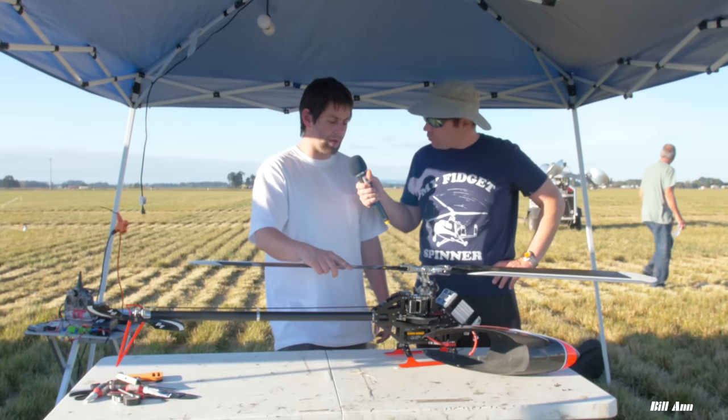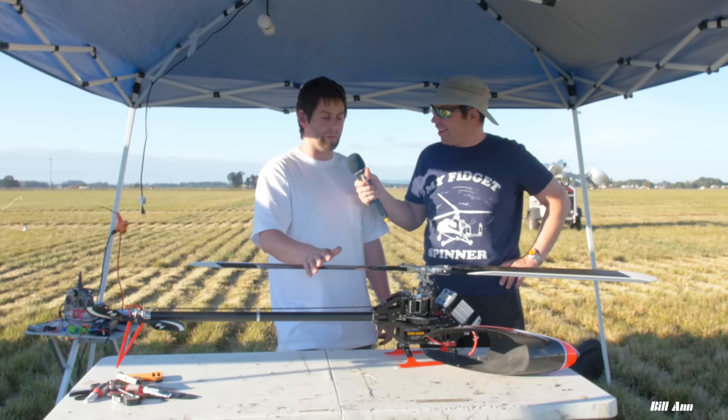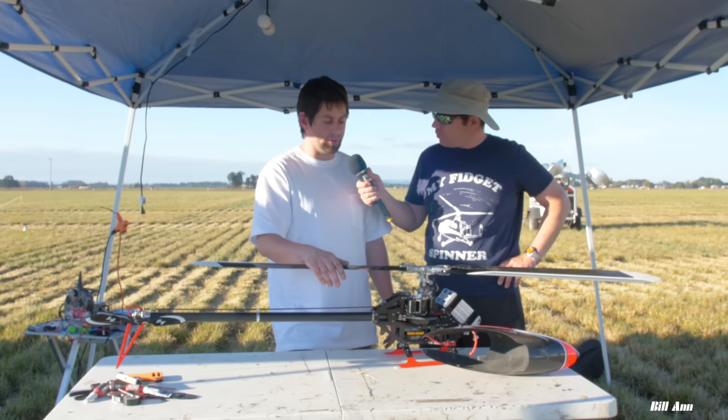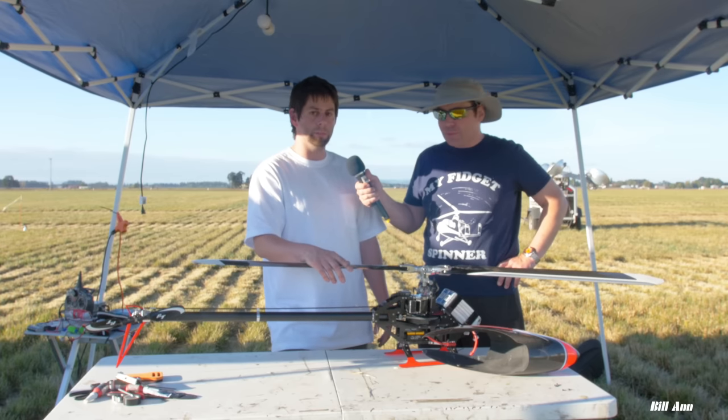I actually designed my own CNC machine using Fusion 360 and built it with aluminum parts. I had to learn a lot to figure out how to do CNC machining — I just started doing that about a year ago and I've been having a lot of fun doing it.